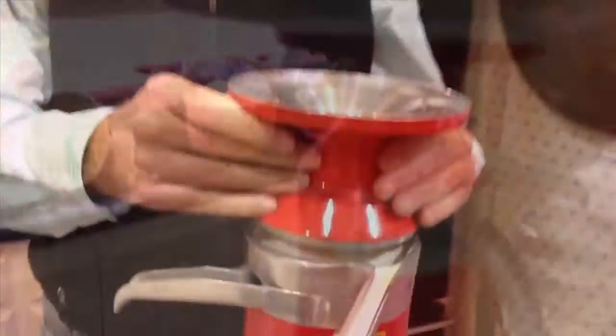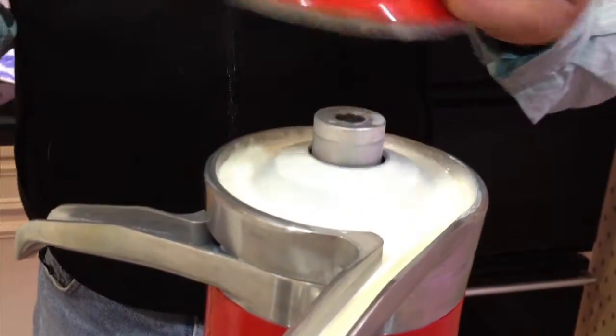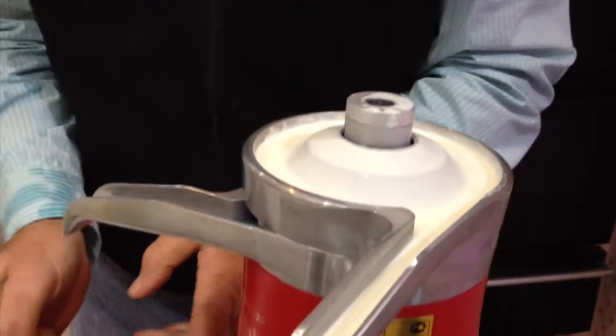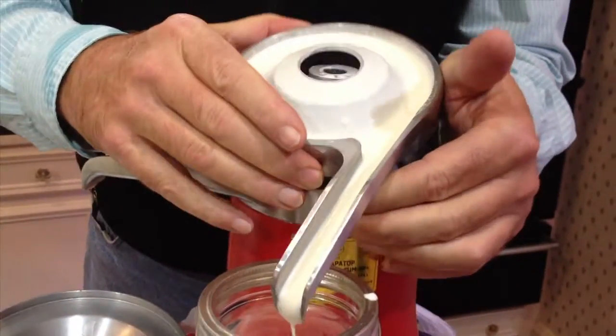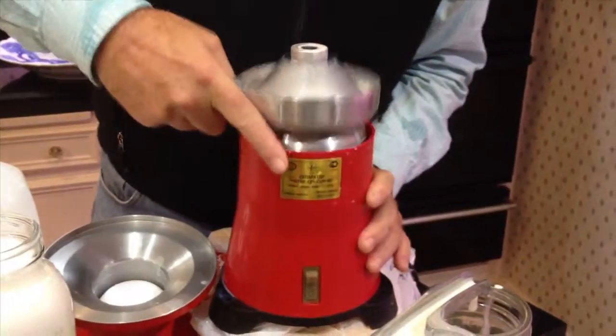Oops — here the weep hole is overflowing milk out the side of the machine, and that means we have pushed the milk through too fast. The machine is stopped up. The cream is partly turning to butter and it just can't get through to the spout.